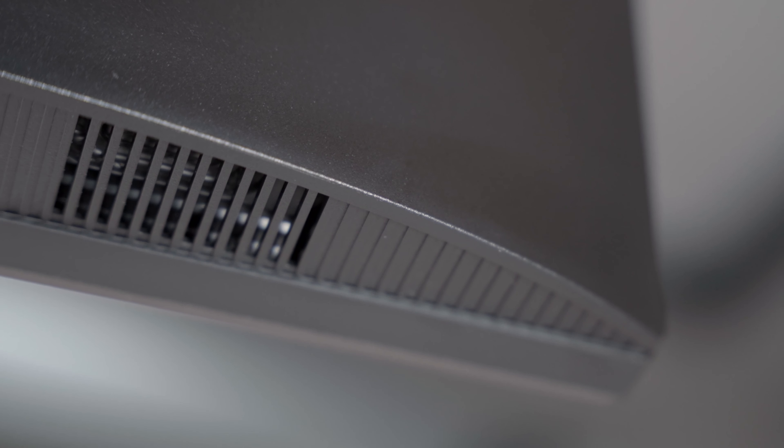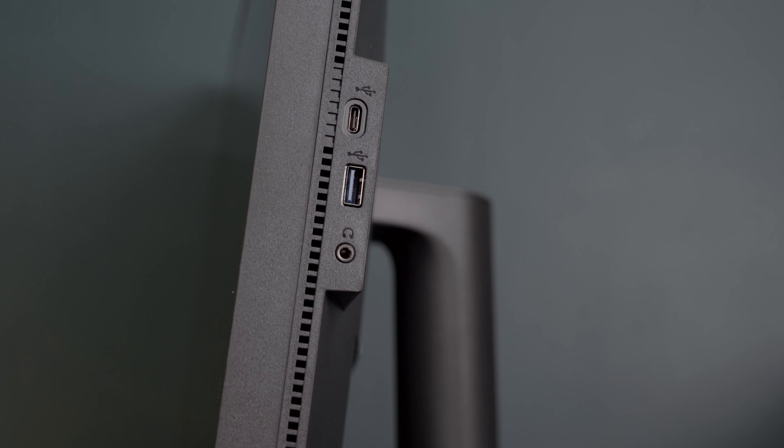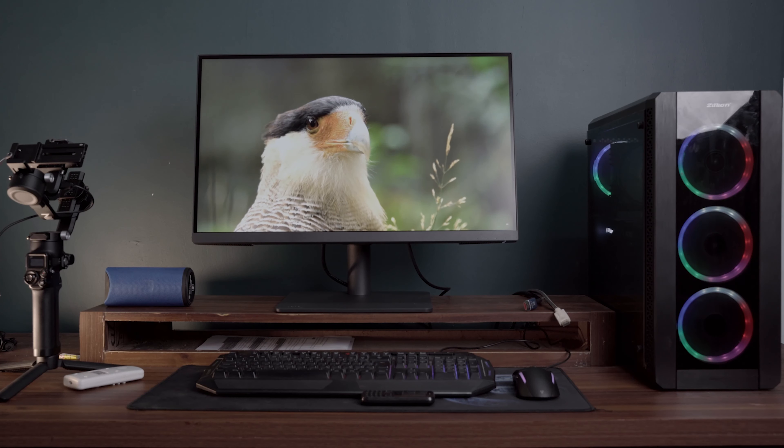It features low blue light technology and flicker-free technology to prevent eye strain and fatigue. It also includes a color weakness mode. However, regarding its speakers, it lacks mid-range drivers and is fairly based on small drivers — essentially a hybrid between a two-way and three-way speaker system.